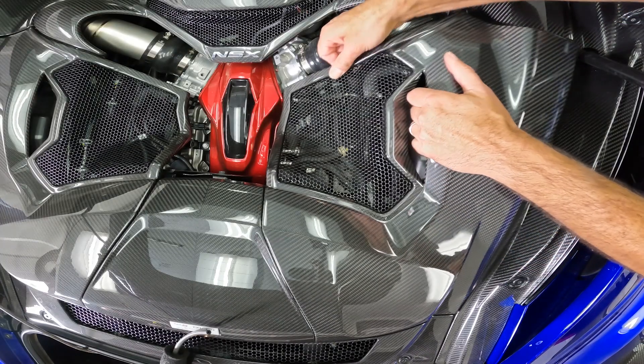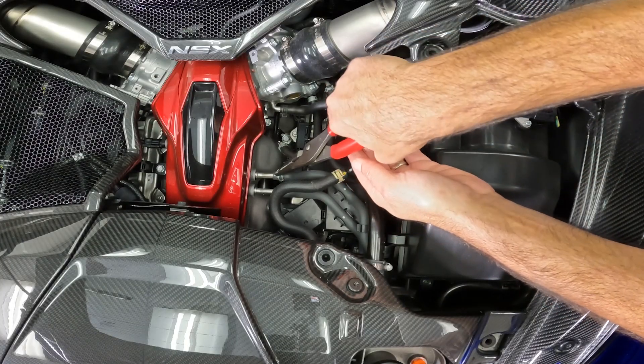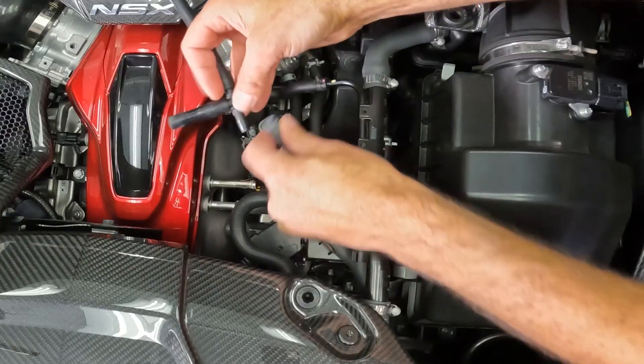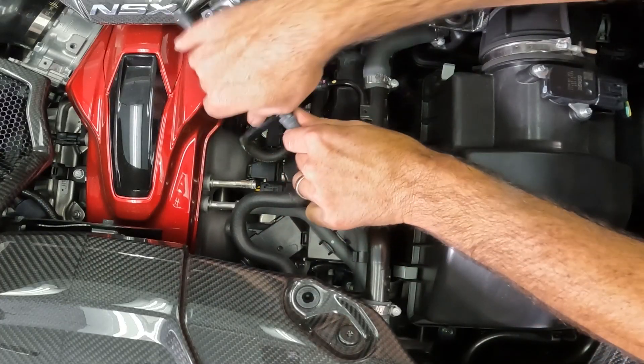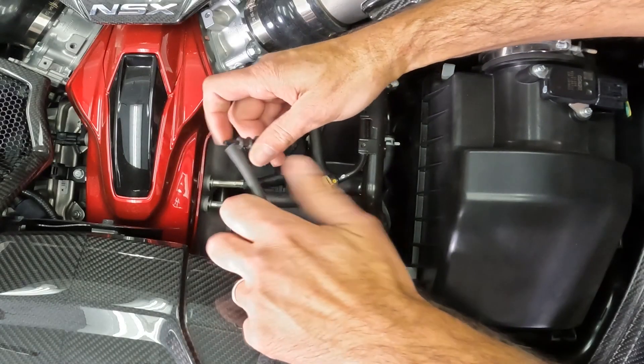Next, remove the engine cover by pulling from the corner and lifting up. There are several hoses attaching to the intake manifold that can be used to monitor manifold or boost pressure. We're using this hose with a T-fitting to connect to the dyno's pressure sensor.